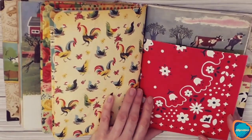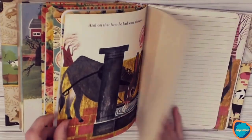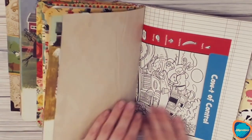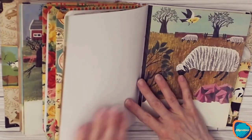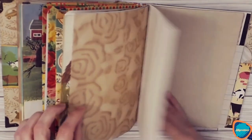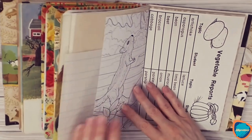In our last signature, we have some more coordinating papers to go with it, and the story which is still intact, more coffee-dyed paper, lined paper, writing paper, and a coloring spot.